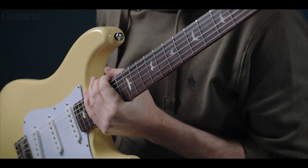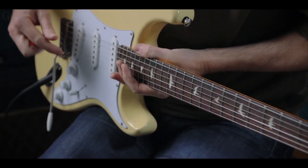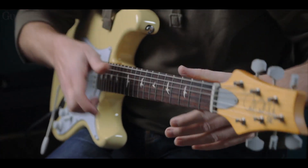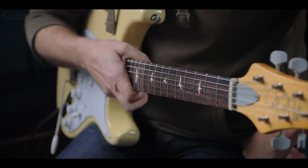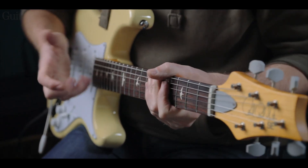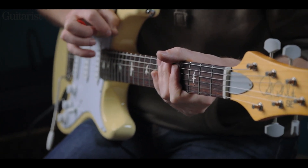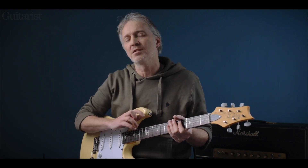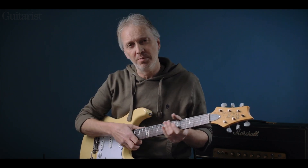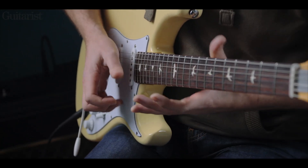Like the US version, it has a rosewood board. It's a slab board, so it's got a flat bottom rather than the curved veneer type you get on some Fenders. The radius is slightly different — this guitar has an 8½ inch radius, compared to the US version's 7¼ inch radius. So this is slightly less round, which means we should be able to lower the action further for choke-free bends.